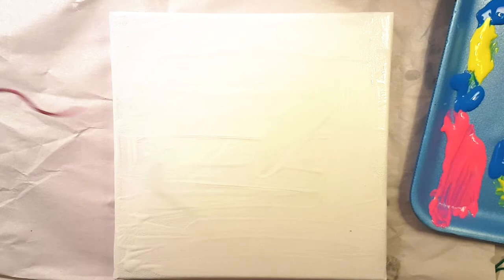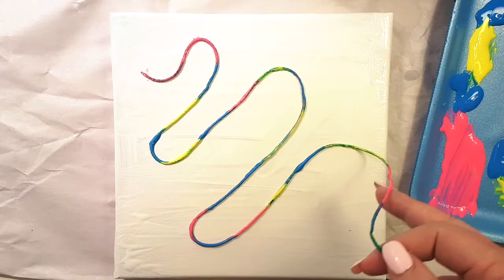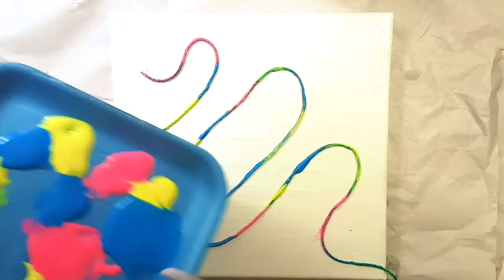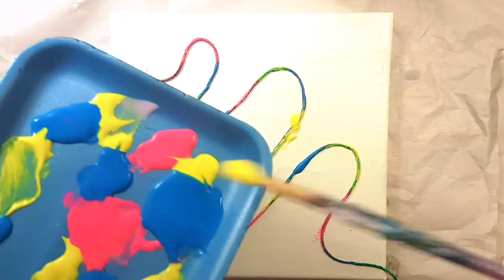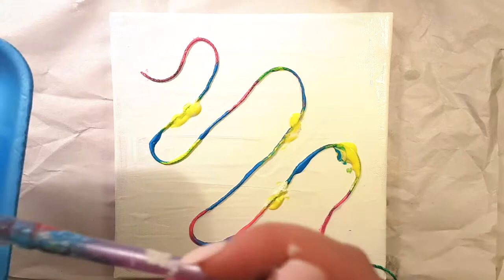Gently take the string off the container and lay it on top of the canvas. You can experiment with how you lay it out — the top has a smaller loop and then it gets larger and larger. Now I take the same clean brush and add chunks of color — for example yellow where the yellow section is — to thicken up the layers of paint.